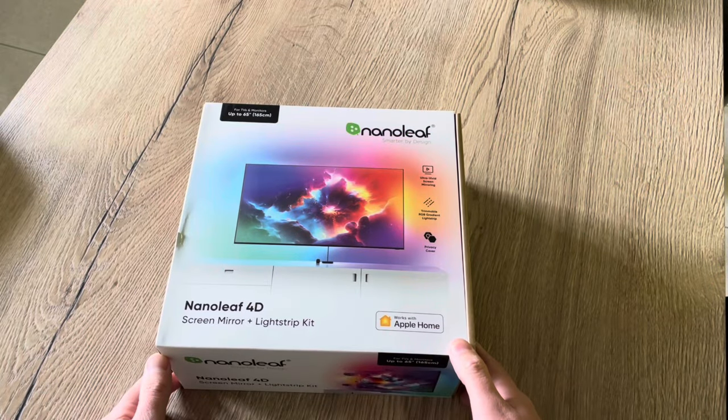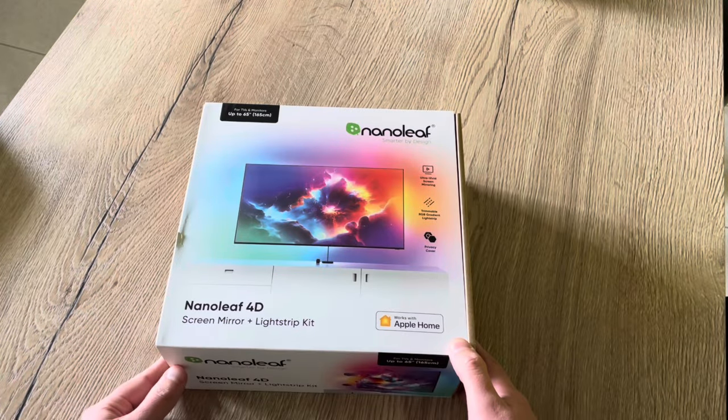Hello friends! Today I'm really happy to show you this Nanoleaf 4D. Welcome to this new video. Before we start, I have to say Nanoleaf sent me this product to show on my channel, but as always I give you my honest opinion.